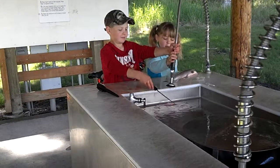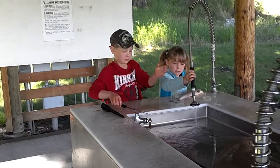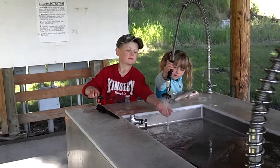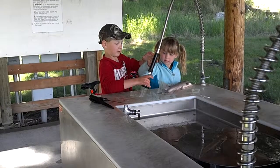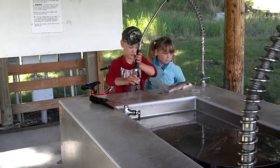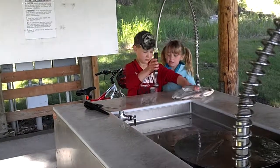Sam! Okay, slow down. Okay, let go. I'm so using that. I'm so using that.